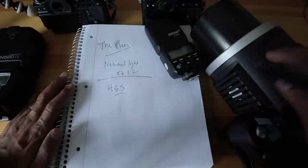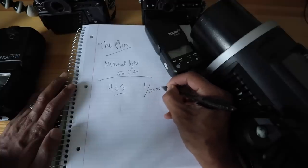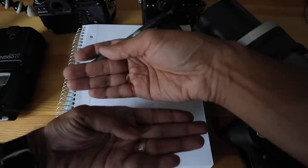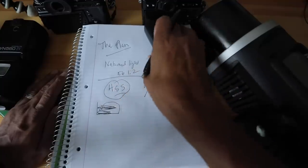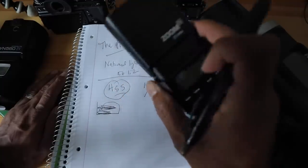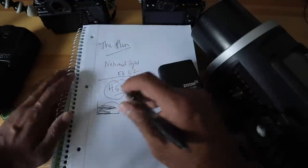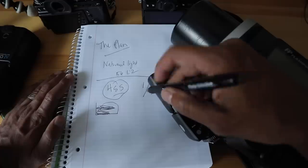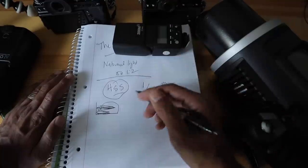With high-speed sync, when the shutter speed is very fast, curtain one opens and the other follows closely — creating a traveling slit. The flash pulses light through that slit, exposing the sensor. Only certain flashes can do this. One downside: if the flash is tiny and doing high-speed sync, it would be useless because that pulse of light is weak. So for HSS — especially shooting outside against the sun at 1/8000th — you want a big mono light or something powerful enough to pulse at that fast speed.